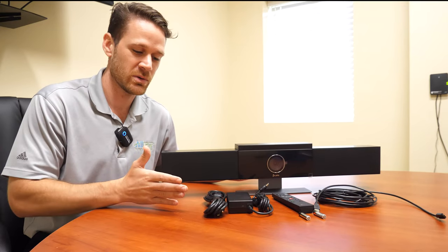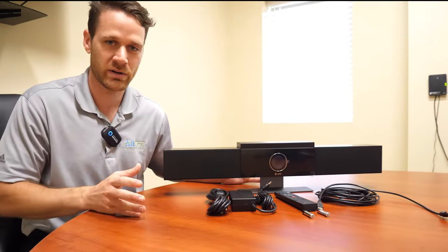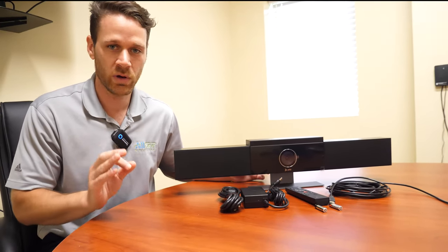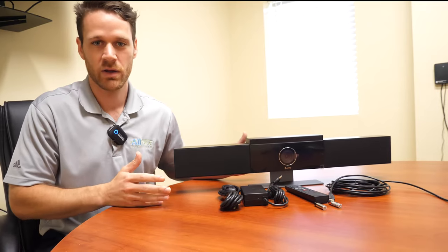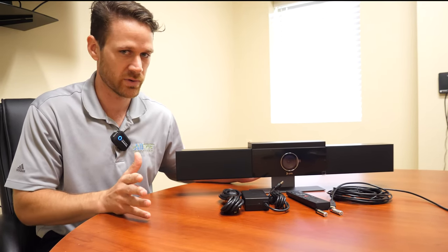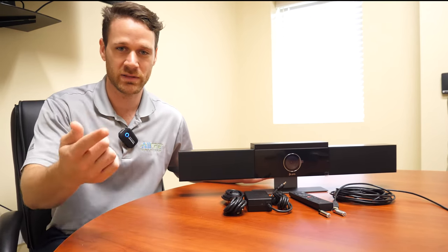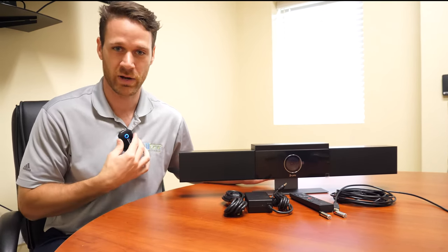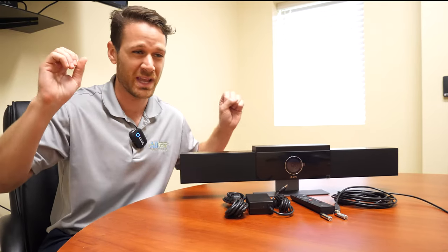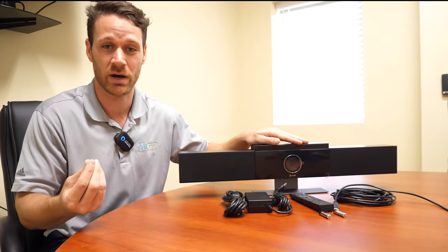We're actually about to show you how to install it, but first a couple of things on why this is so much better than just a webcam — and that's twofold. One is the audio clarity. It does a very good job of noise canceling when you're doing a video conference, so you're only really going to hear the person talking, which is very nice because audio is super important. A webcam sounds really echoey and terrible, but this does a fantastic job of canceling that out so you get a nice crisp audio.